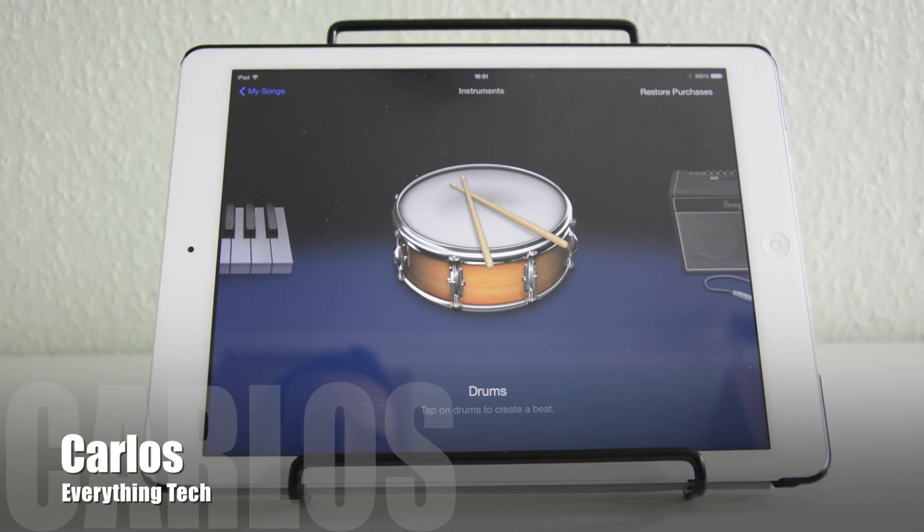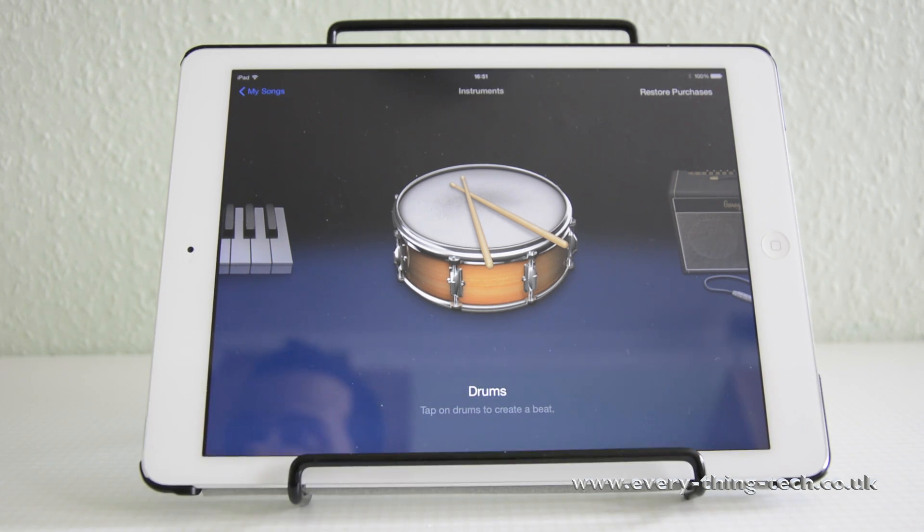Hello and welcome. Carlos here from Everything Tech. What I've got for you today is another tutorial on GarageBand for iPad, due to popular demand on my other video — I will leave a link in the description below. It's called 'How to Make a Quick Song in GarageBand for iPad.'